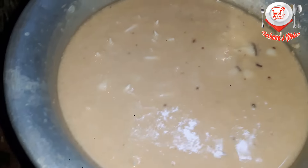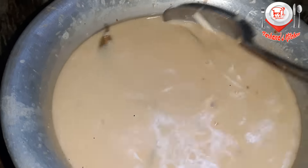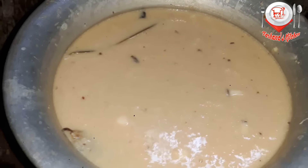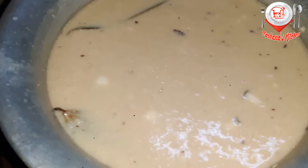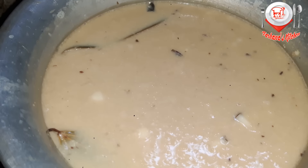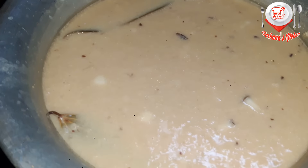It does not stick on medium heat. Smoke and digest it with a change. 5 minutes on medium heat until cooked. After 5 minutes.